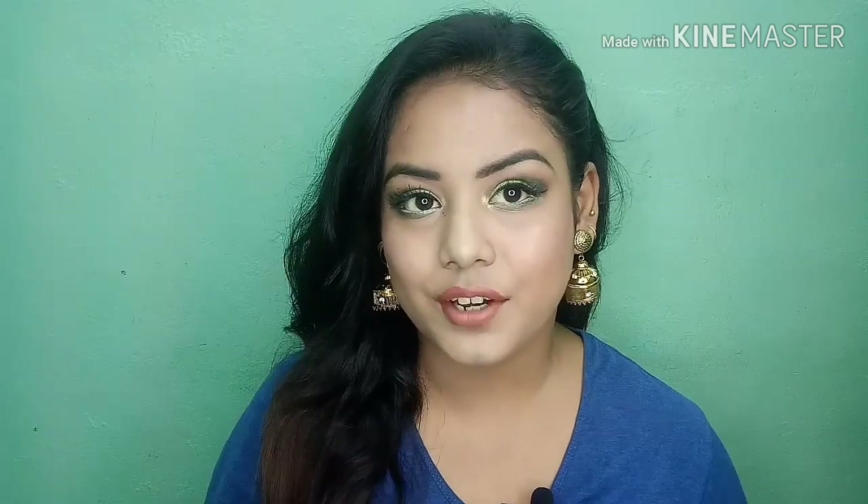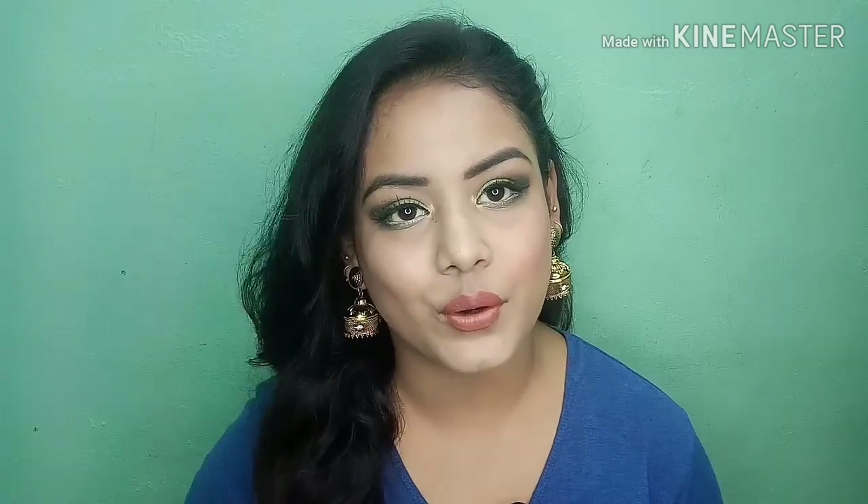So guys, this is my video for today. I hope you liked it — you can check the product links in the description box. I know this look is heavy but if you like this type of look, give it a try. I'll see you in my next video — bye-bye!